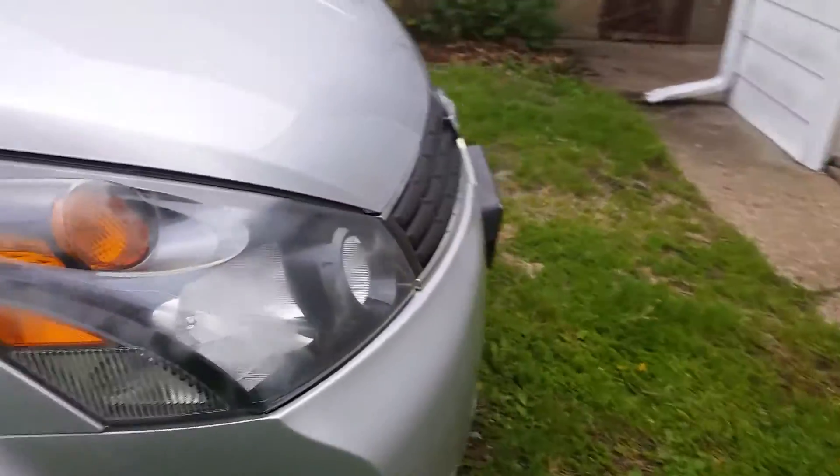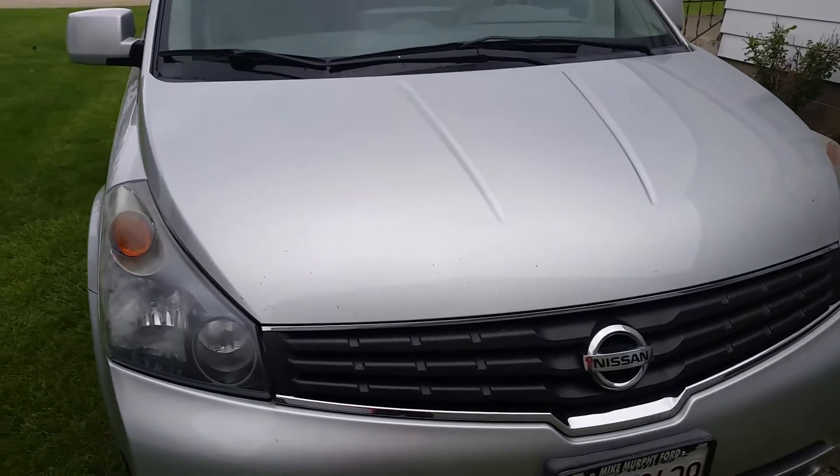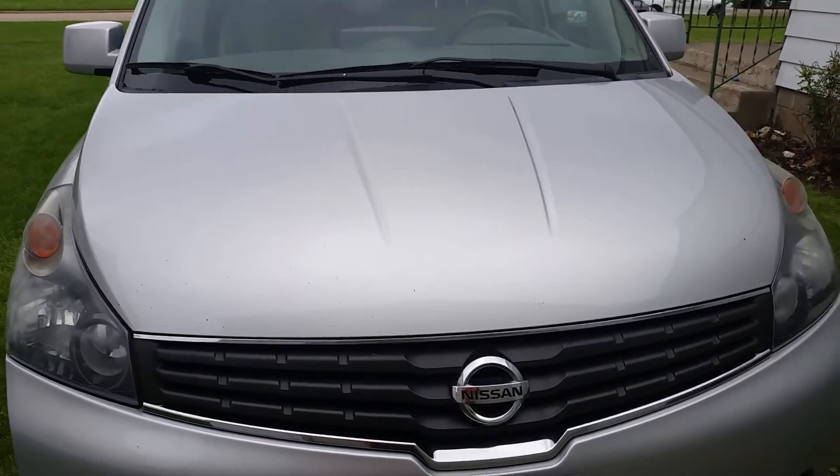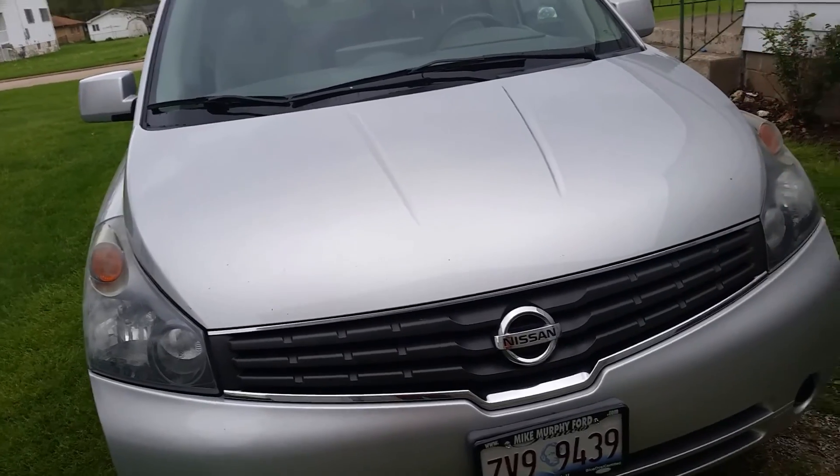Hello everyone, I hope you enjoyed the in-depth look at this 2008 Nissan Quest 3.5. Be sure to stay tuned for my next video. I'll see you later next time. Take care, guys.